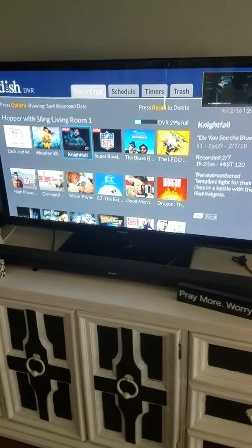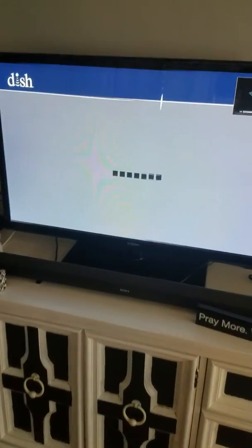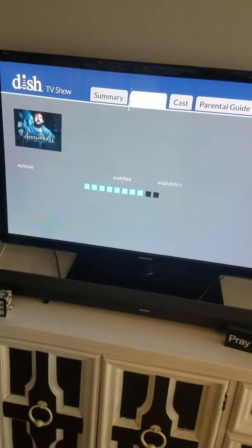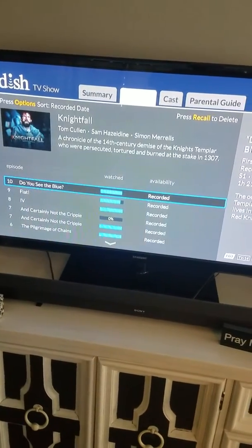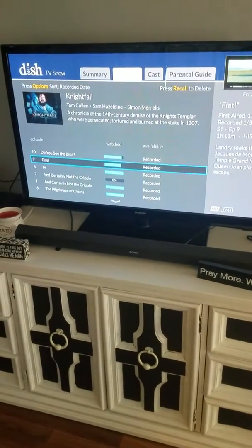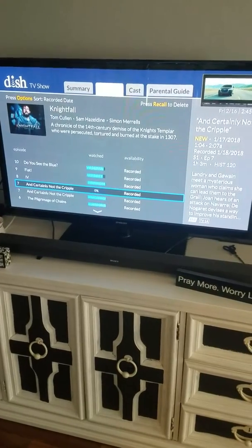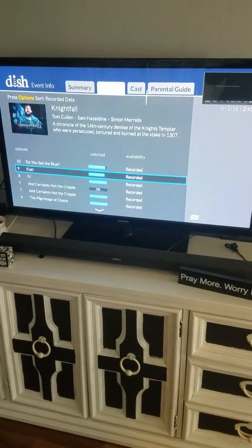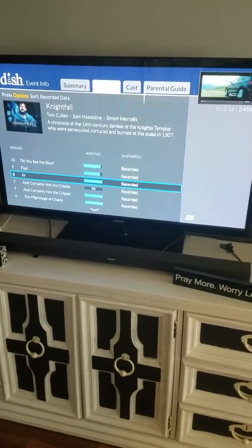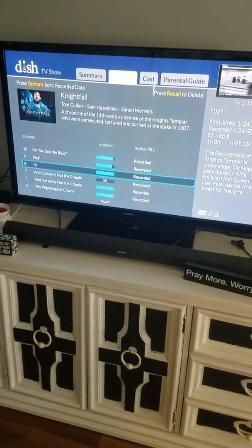Going into one of the actual shows so you can see how it lists everything out — I'm going to go into Nightfall, pretty decent show. As you can see, it'll tell you when you recorded it, when you watched it, and what percentage is left. This one recorded twice for some reason. I haven't watched the second one at all, so that's why it shows zero.